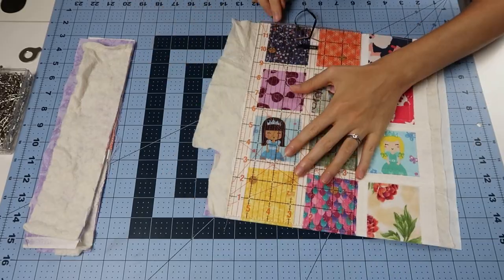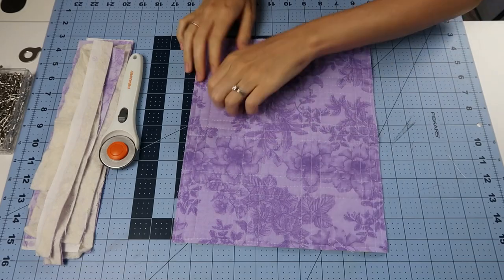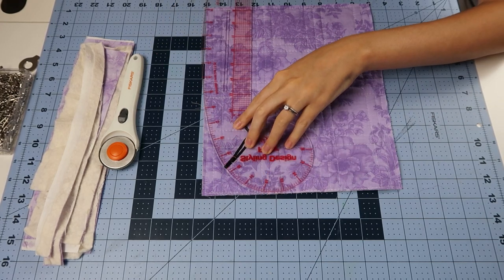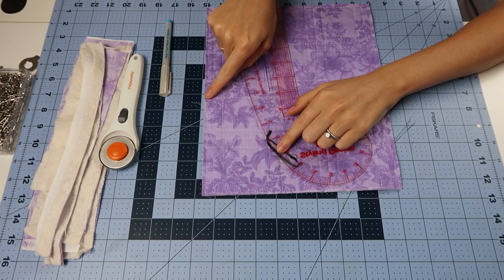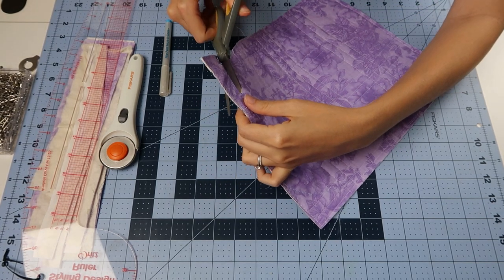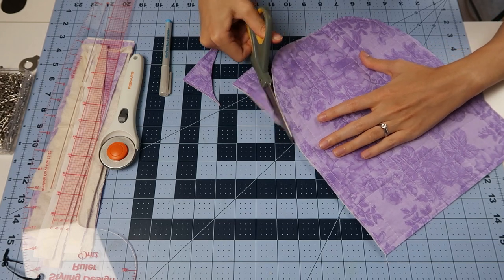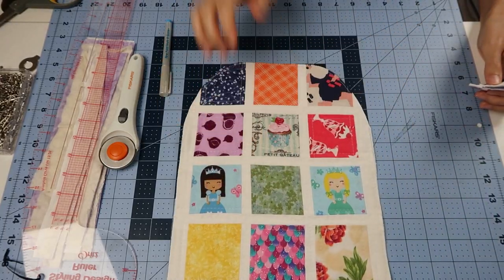Now I'm going to trim all of that excess backing and batting off — and this is my side panel. Now what I'm going to do is shape the top of it. I'm taking my ruler and drawing in a curved line, and I'm going to do this on both of the corners on the top and stitch along that line. Then you can simply cut away the excess that you don't need. And here you have your finished side panel.